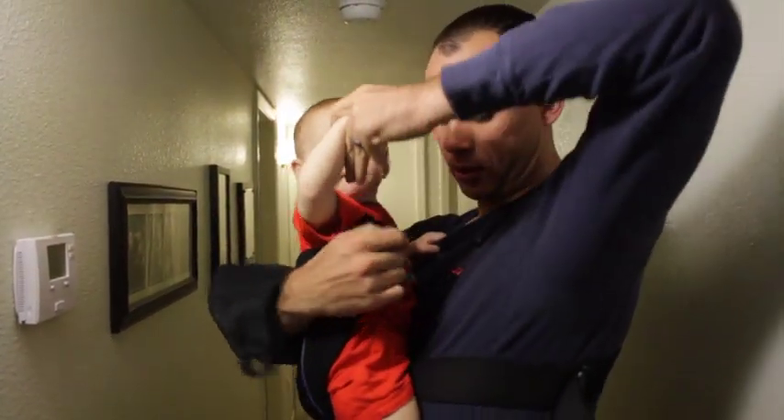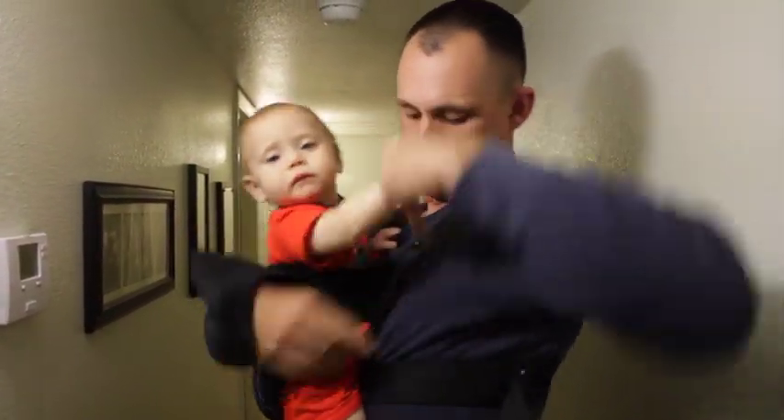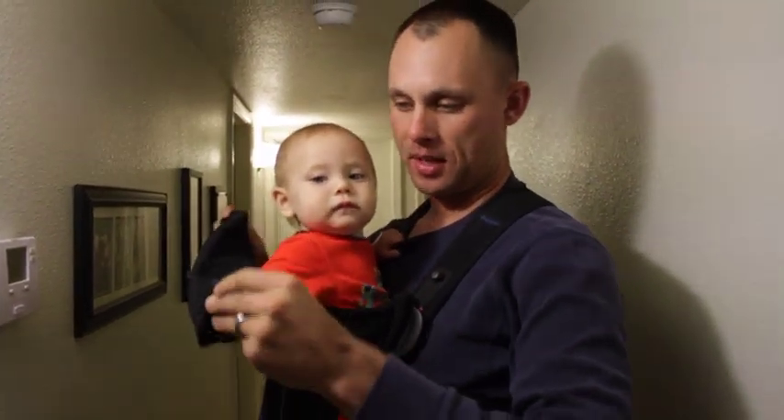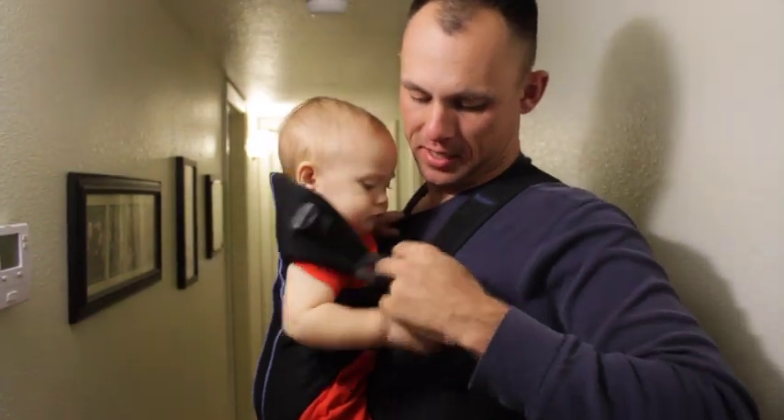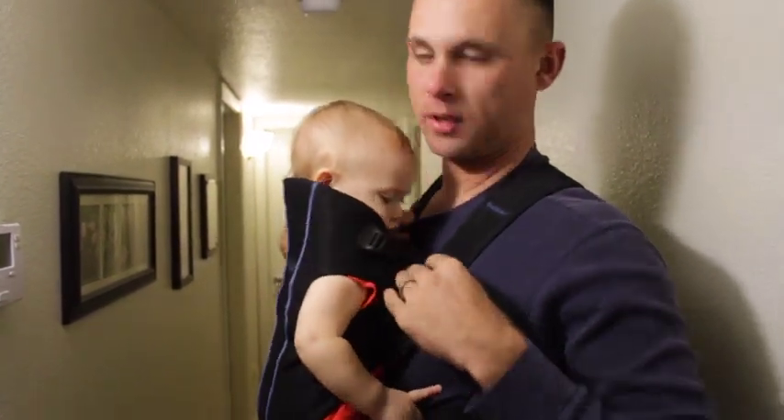Red — you'll never guess where that one goes. Yep, red. We're almost done. Little snappy things — they go in the little snappy thing. Don't snap the kids' fingers in there; they don't like that.